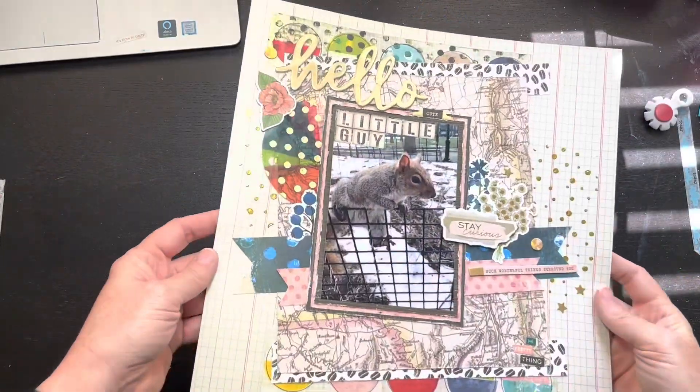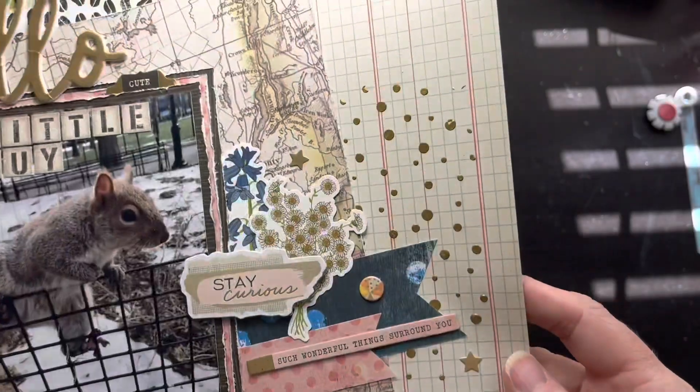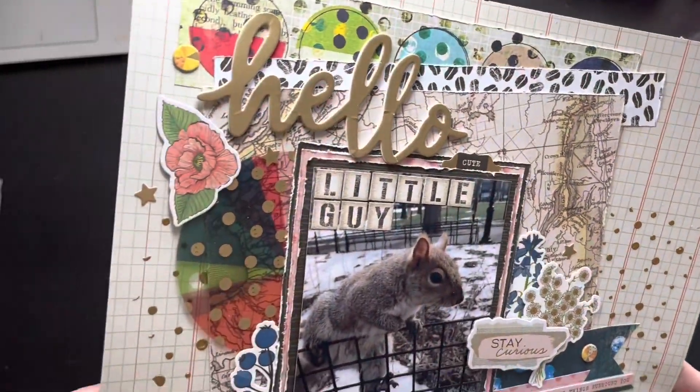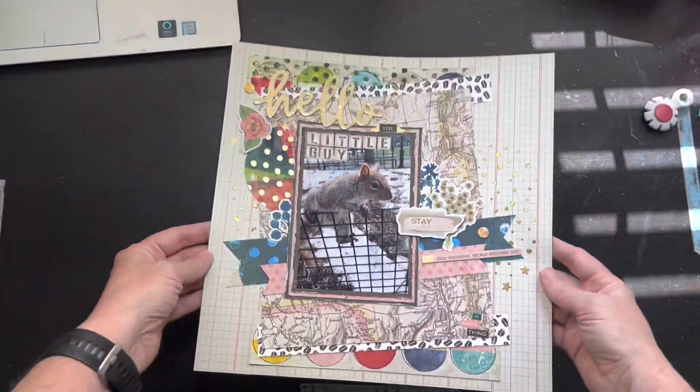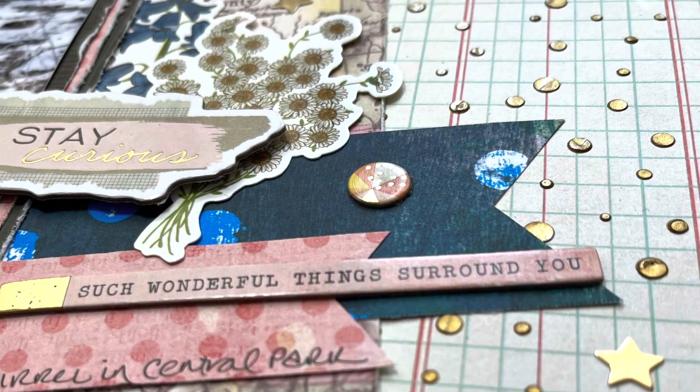This was so fun. Please congratulate Anna on her 500 - she's actually almost at 600 by this time and I'm so excited for her. Check out the links for everybody else playing. Talk soon, bye!